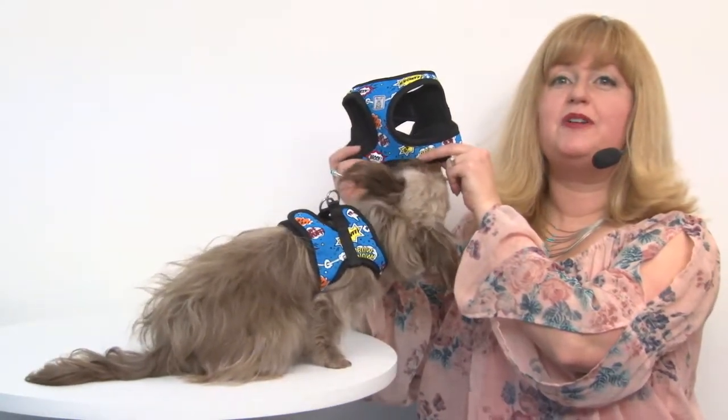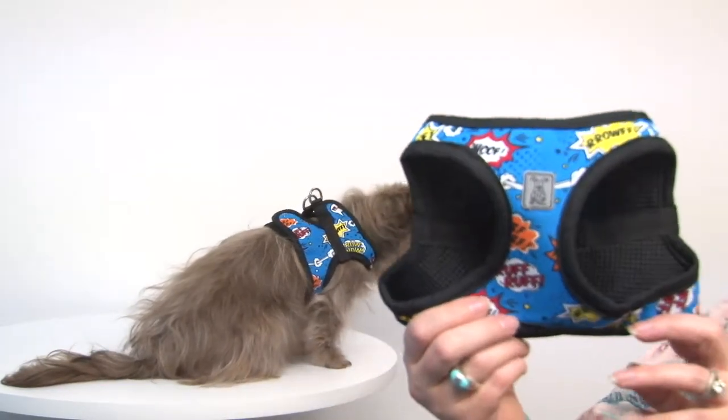Hello friends, it's Mary in Savannah and today we're here to share with you about our Step In Cirque dog harness in Comic Sounds. If your pup is a little bit of a character, this is the perfect harness for them.